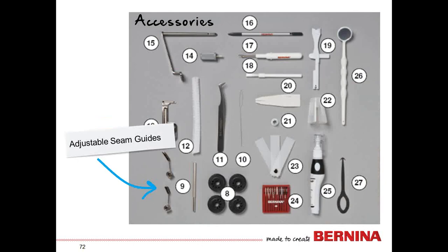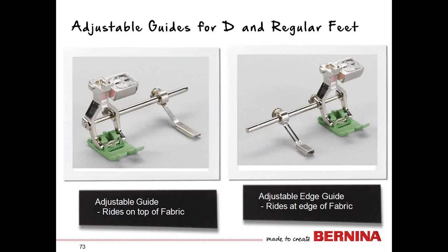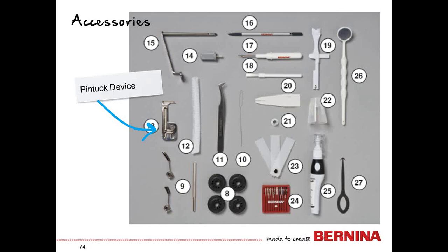There are a couple of accessories you may not have seen before. One is a bar and two adjustable guides — the bars go into the holes of the feet and work with regular feet as well as D feet. One guide rides on top of the fabric and one is an edge guide that rides at the edge of the fabric, giving you additional seam guides when needed for your projects.